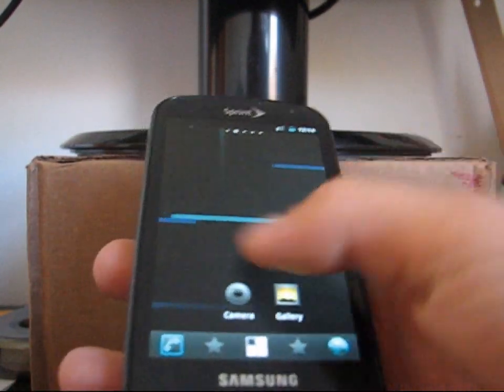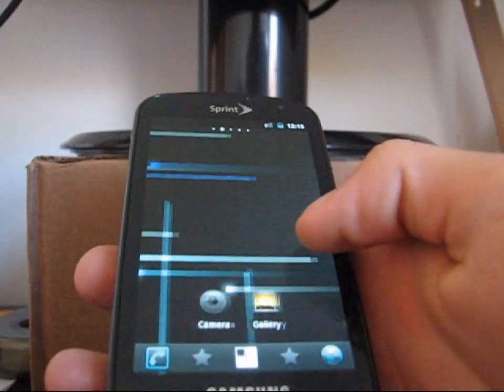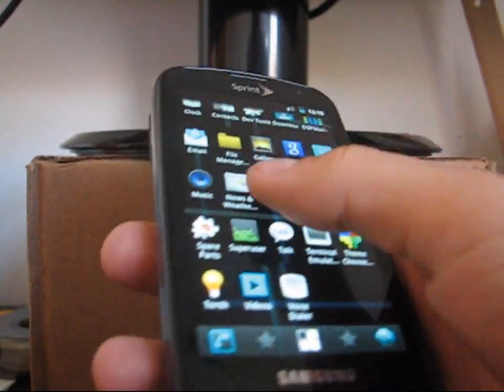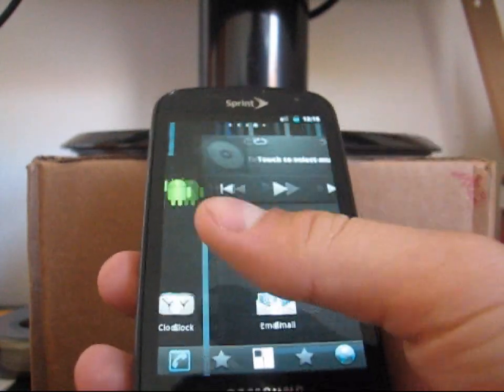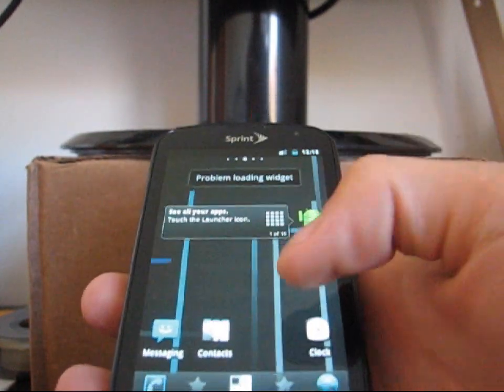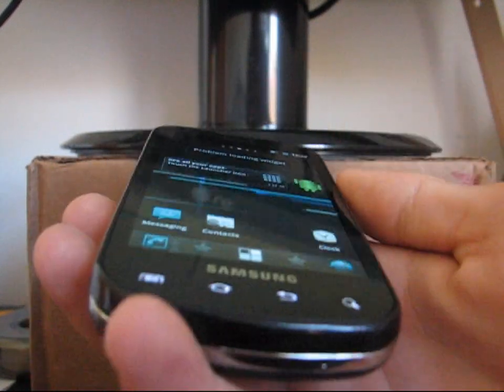Overall, this is very snappy. Great job by Decadence with this ROM. There are many other features I'm not pointing out just because I don't want this video to get too long. Going to the dialer to show you — gingerbread dialer right there. But other than that, just a very quick ROM. It does have those bugs I pointed out earlier, but other than that it seems pretty snappy and smooth. Be sure to try it out if you're interested.